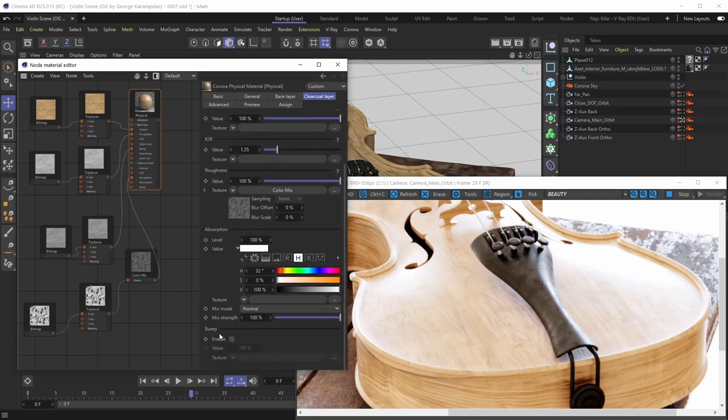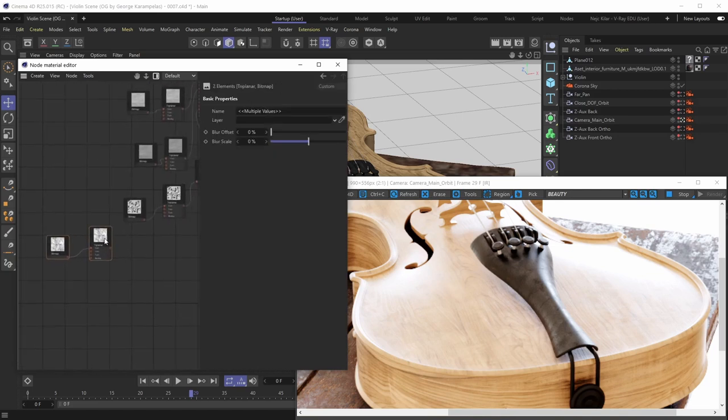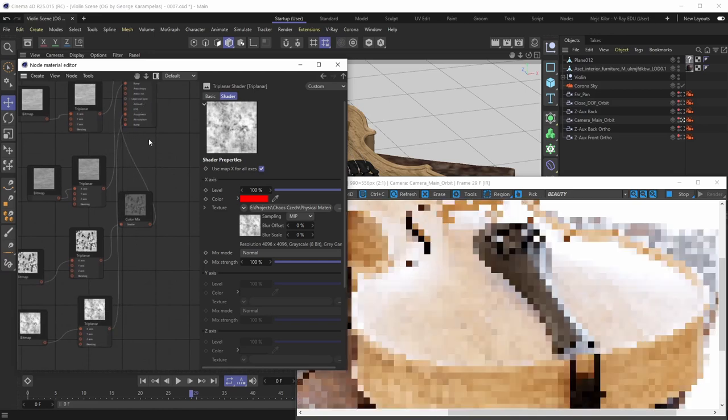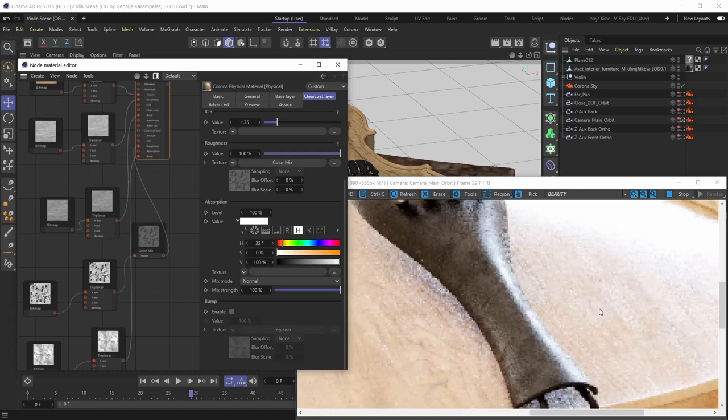Next is the Bump parameter. For the bump parameter to do anything you need to plug in a map — we have an imperfection map prepared. We'll plug it directly into the clear coat layer's bump slot and then enable that bump slot. By doing that, we've added bump irregularities to the clear coat layer.